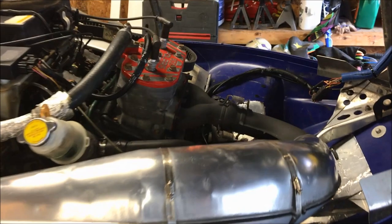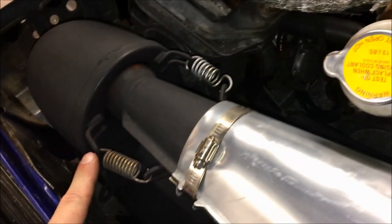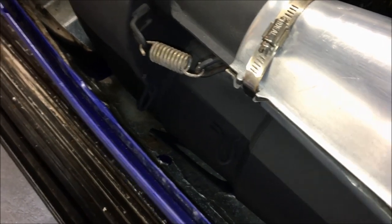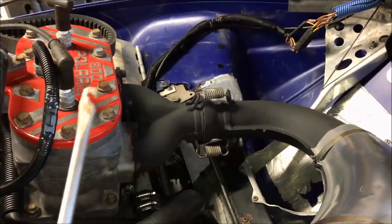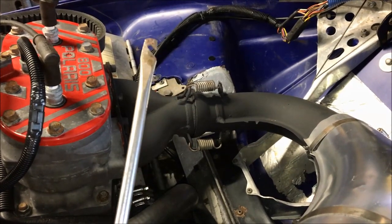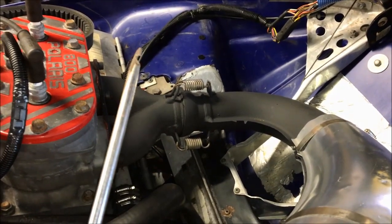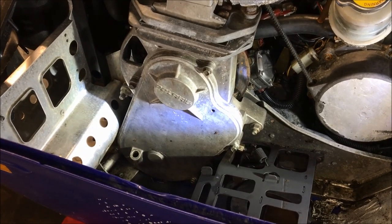Step one: remove the pipe and the can. This is easily done by removing the springs off the wide pipe, any springs holding it in the middle, springs on the can, and any springs holding the can to the chassis. To pull the springs off the wide pipe, the easiest thing is to buy a spring puller, or take an old screwdriver, put a slot in it, and use that to remove the springs. Let's go ahead and get the exhaust out of here and move on to step two.